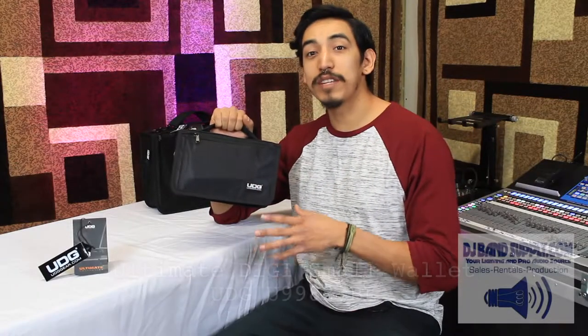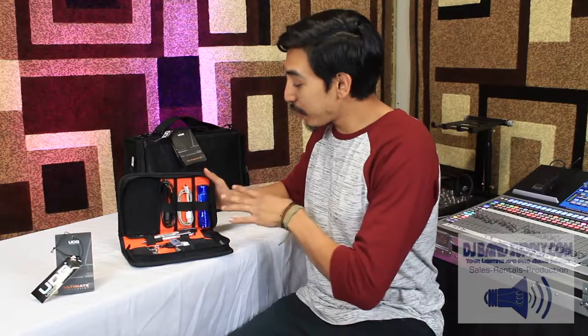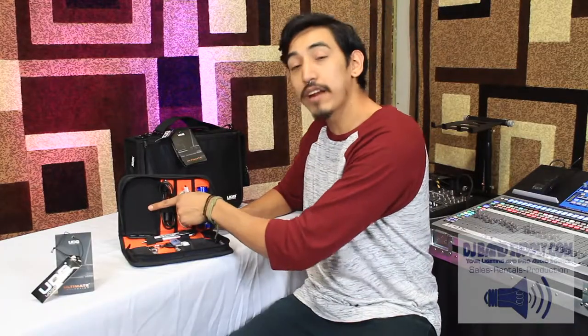So this is UDG's Small Ultimate DigiWallet. It's made of waterproof nylon, has a durable handle, and has a convenient pocket for quick easy access. As I open it up — wow — right away you see three elastic bands that fit cables or something even as thick as a flashlight. And there's also an extra pocket to fit another phone.